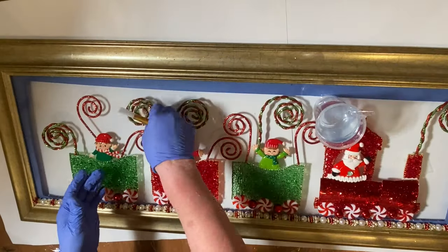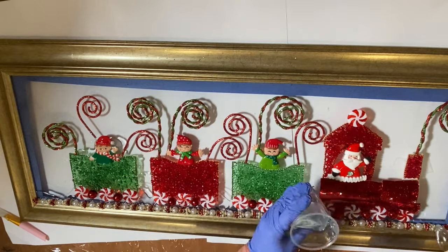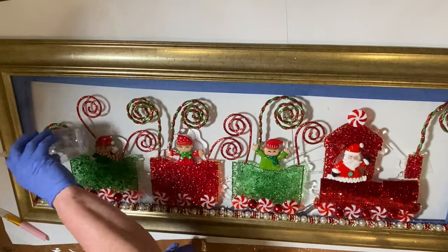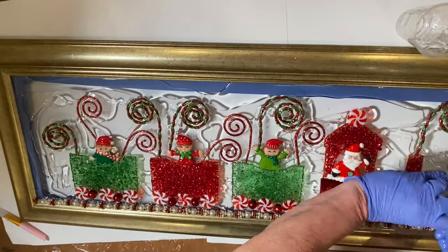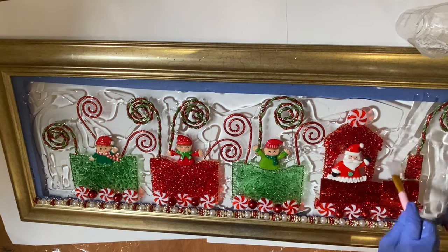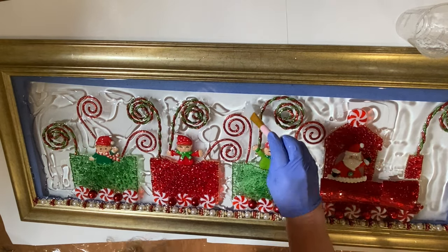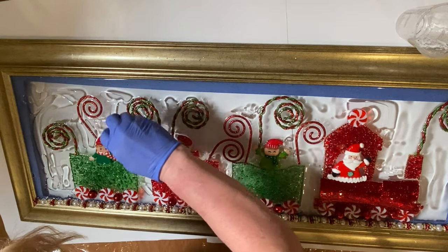Let the resin sit for about 15 minutes — it allows the bubbles to come to the top and some will dissipate. I always start by drizzling the resin over the glass and everything on top of it, then put resin along the sides and into the corners before smoothing it out. I take a spoon or silicone tool and push it up along the edges and into the corners to make sure all areas are covered. Use a kitchen torch to get rid of bubbles — you can also use a heat gun or embosser; I prefer the embosser because it doesn't blow the elements around as much.